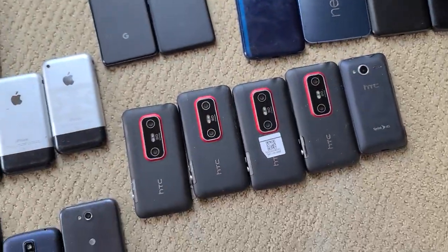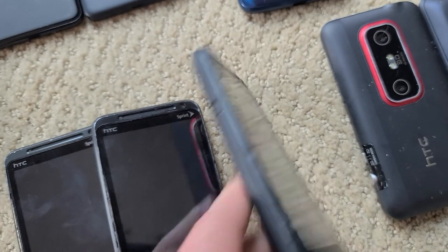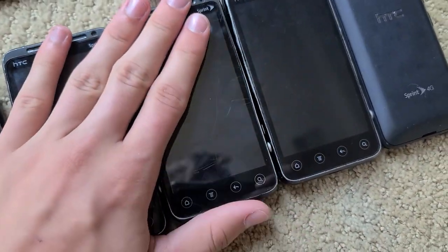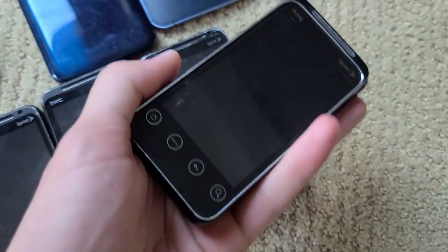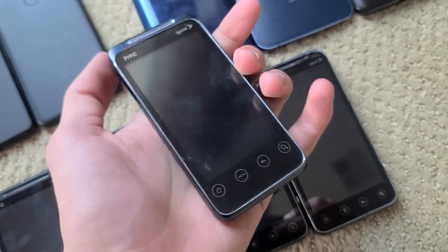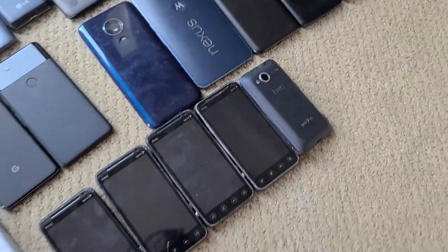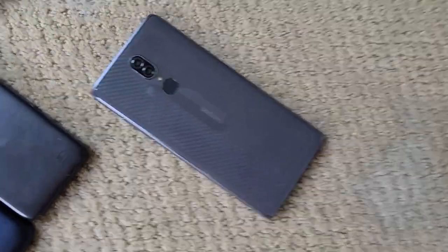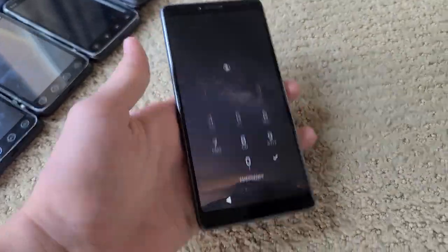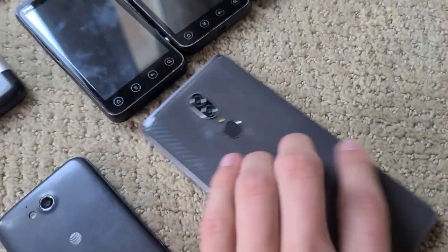Down here we have my HTCs. I have four Evo 3Ds for some reason — my friend bought a lot of seven, and I ended up with four of them. These all work but I don't really care about them, so I'm probably going to trade a couple away. This one I got from my uncle — it's an Evo Shift 4G, and it has some water damage in the screen but is otherwise working. There's a single Coolpad down here — I think it's called a Coolpad Legacy. It works fine, it's actually a pretty big phone, reminds me of the Note 8, and I think it has facial recognition.